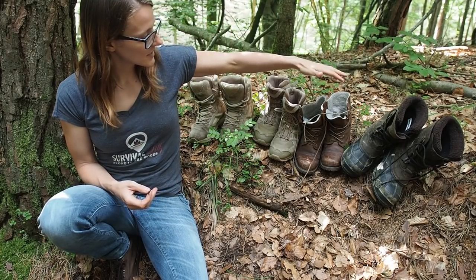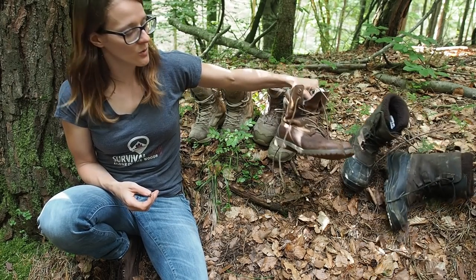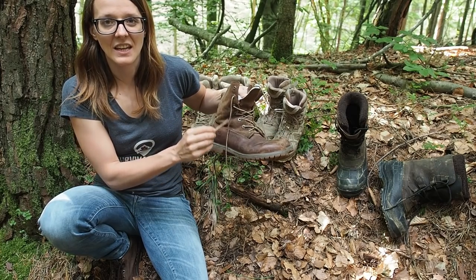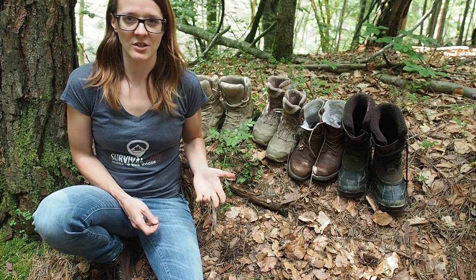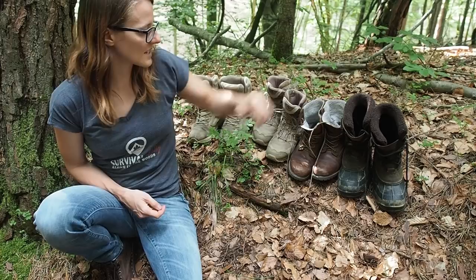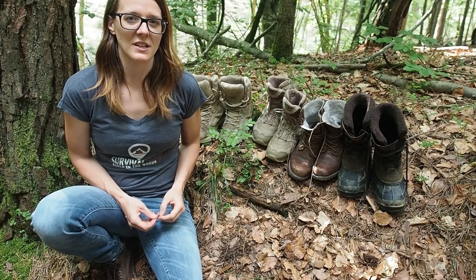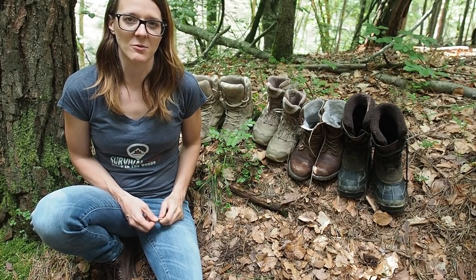Your shoes should be at least ankle height or a little bit above that, because most snake bites happen at ankle height. So there are a ton of reasons why you should invest in good boots. These are the boots I have acquired over the last years — with some I'm very happy, but with others I'm not — and that's why I'm making this video, so that you can save some money when buying good boots.